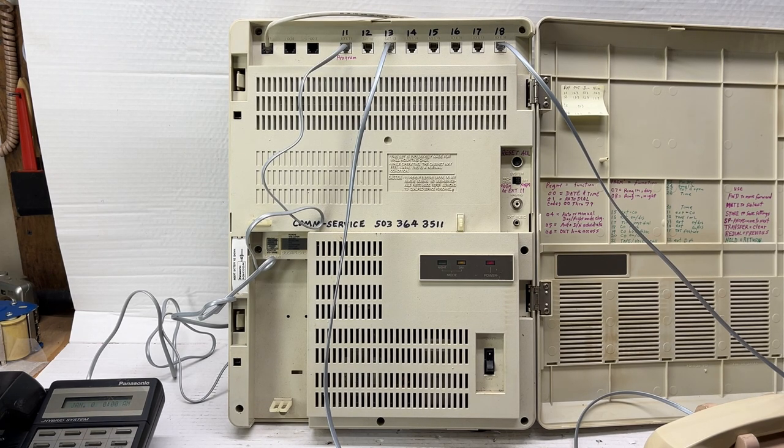The particular unit I have was from an estate sale over an interconnect company and this was the easiest one for me to get to out of the stack. The unit here has some unique features. The eight jacks on the top, excluding the three on the very left side, can operate a multi-button proprietary telephone or a standard single line type telephone. I have a multi-button phone plugged into jack number one and then a single line phone plugged into jack number three. The extension numbers are 11 and then all the way up to 18.